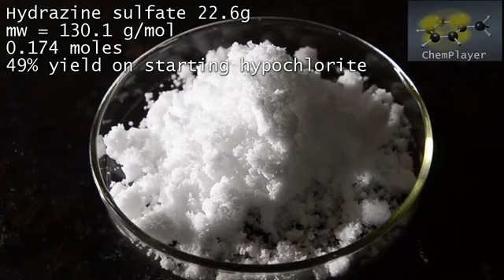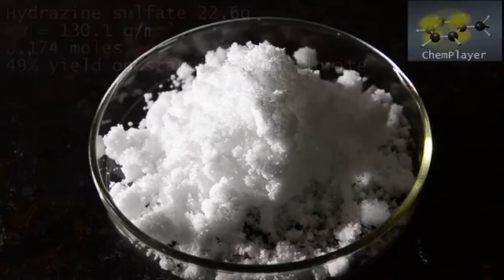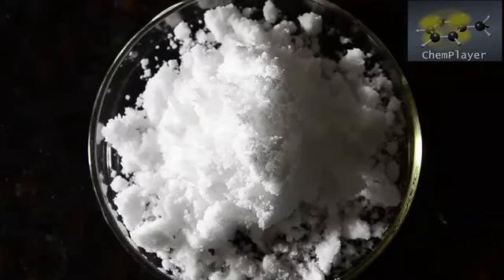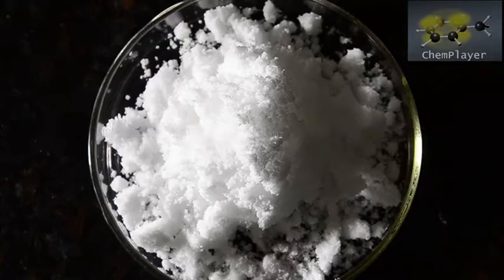The alternative ketazine process typically gives about the same sort of yield. Do know that the reaction we've shown here is not forgiving when it comes to purity of reagents. We really wanted to claim a yield of over 50% for this method, and 49 doesn't quite cut it — but we do have a final trick up our sleeve.